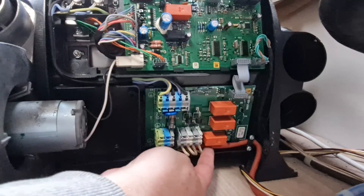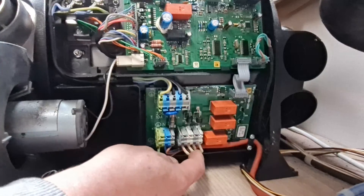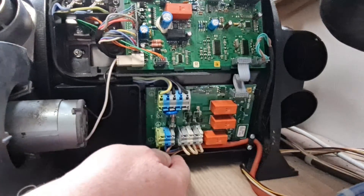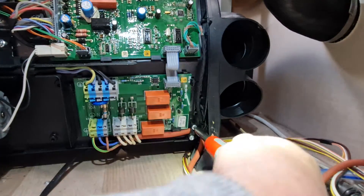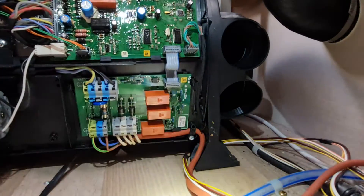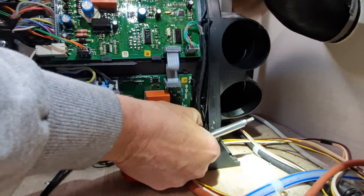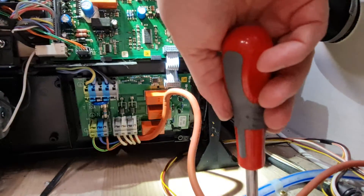Down here we have the power wires coming in — 240-volt supply — and these wires running out at this side supply the heating elements inside the heater, which we're going to access from the side of the unit once we've got the unit out. Slight change of plan: I can't get my screwdriver in to remove those wires until the unit's a bit more flexible to get at, so I'm going to ease the pressure of the main 240-volt wire going in to give us a bit of flexibility to move in and around this area and sort those wires out later.